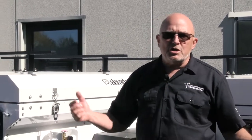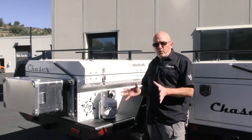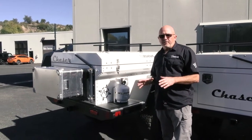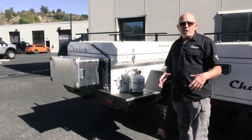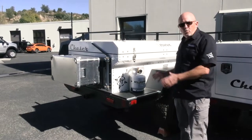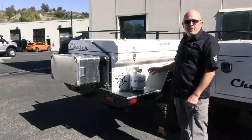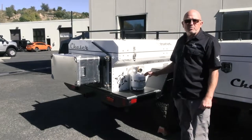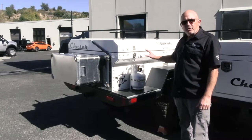We designed our trailers not to have every whiz-bang whistle and pull-out kitchen and hot water heater and china cabinet built into it. We offer our clients a rock solid foundation to start with. In the same way that you would pick a really good pickup truck to build out your overland truck, we're providing you a canvas to paint your vision on — with the best possible frame, the best possible suspension, and the highest quality components. Period.